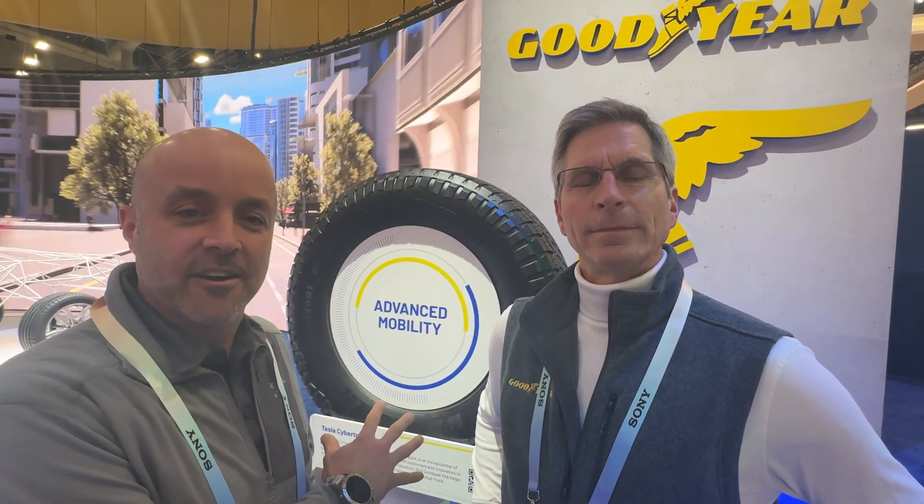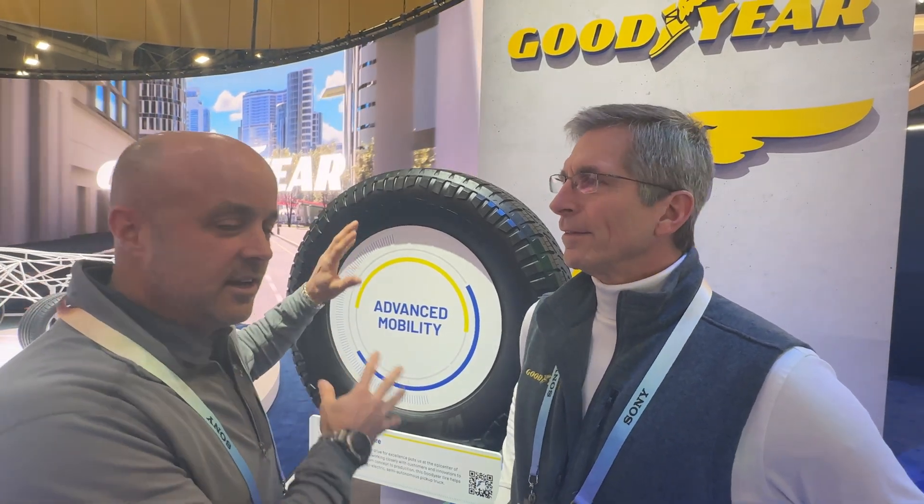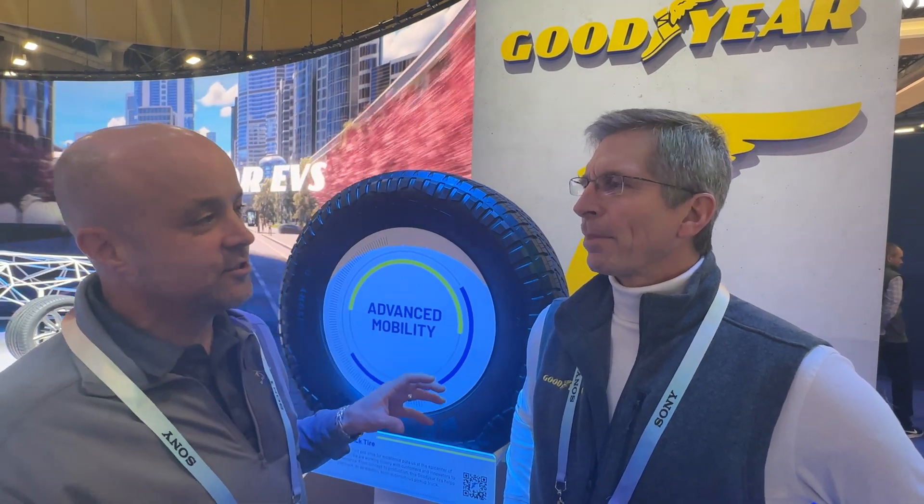Since we've been working on the Cybertruck, we stopped by the Goodyear booth and I've got Dave Zanzig from Goodyear to talk to us about the Cybertruck tire. If you've watched our other videos, we did a lot of videos about the tire. We've taken it off the truck and we noticed there was a sensor inside the tire. We also noticed when we took the covers off the side of the truck that there's a Bluetooth sensor on all four corners of the truck.